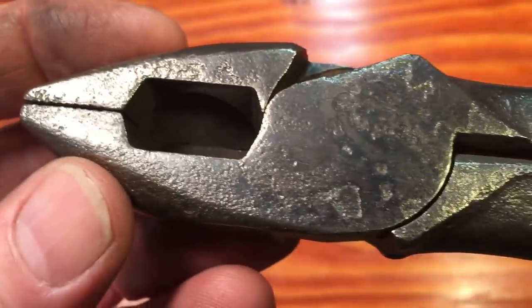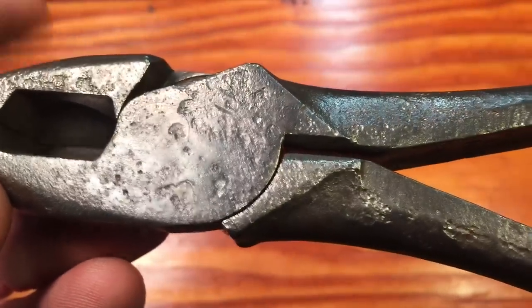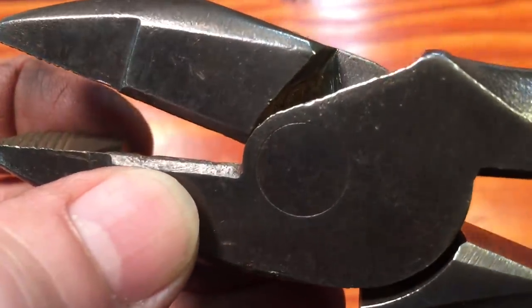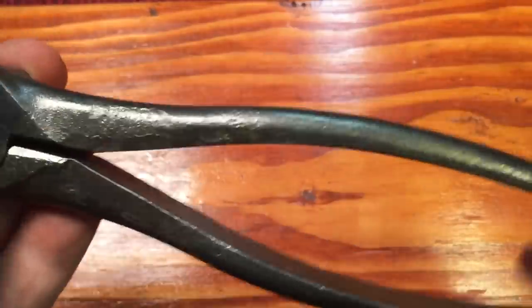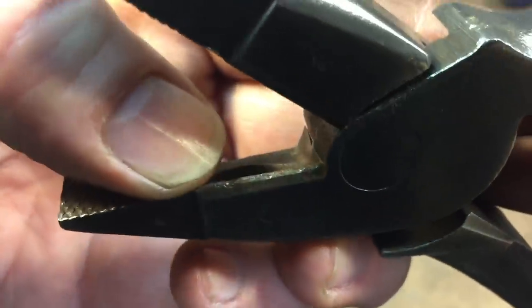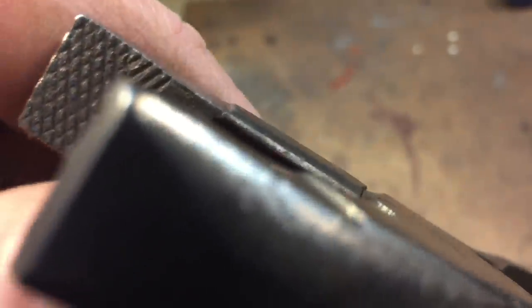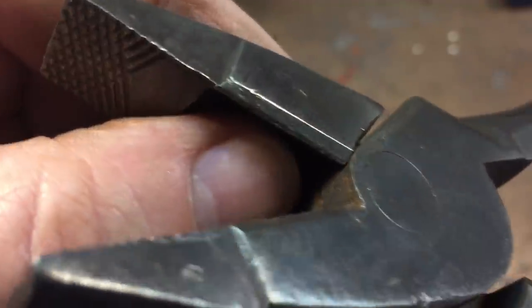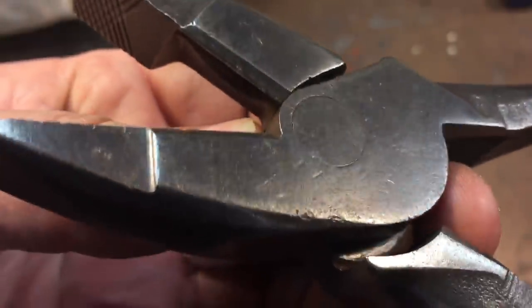We've got some extensive pitting on one side; the other side's not as bad. The first thing we're going to do is try to sharpen the jaws a little bit, and it's much easier to do that before clamping it in the vise so we don't mess up the finish. Usually on these pliers you'll have an anvil-type cutter — one side is flattened or dull, and the other side is sharp and does the cutting. With these they do have a slight profile, so we're just going to follow that profile with a file and clean it up, and hopefully it'll be sharp again.